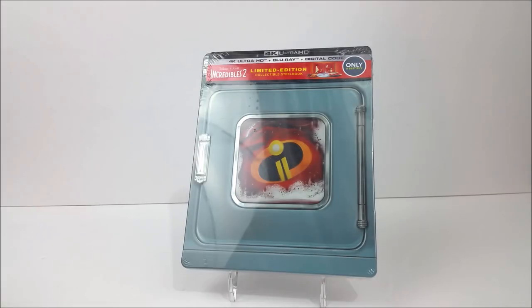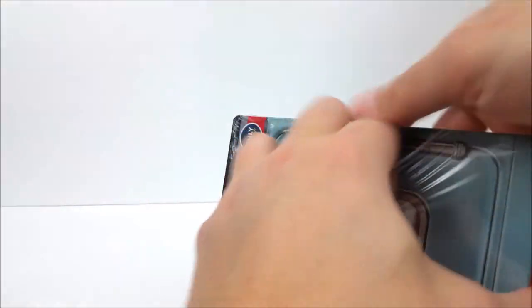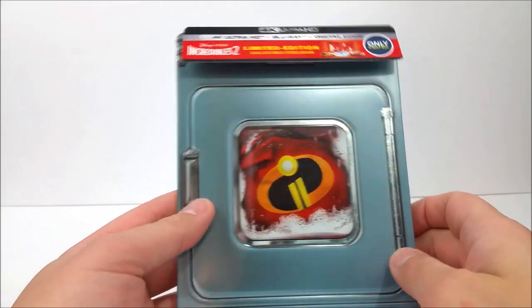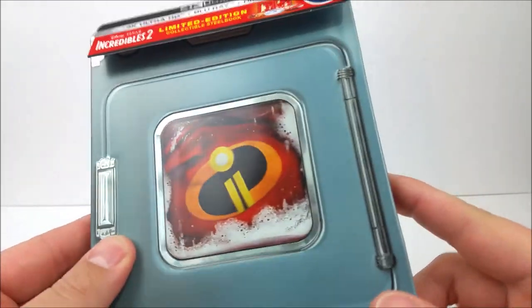What's going on guys, thanks for joining for the steelbook unboxing. Today we take a look at the Best Buy exclusive 4K steelbook of Incredibles 2. We did pick this up online, and if you guys want to do that, head on to Best Buy's website today. I made the decision to get this started — I have not yet seen this movie. I missed out seeing it in the theater and was waiting for a steelbook or digibook to come out.